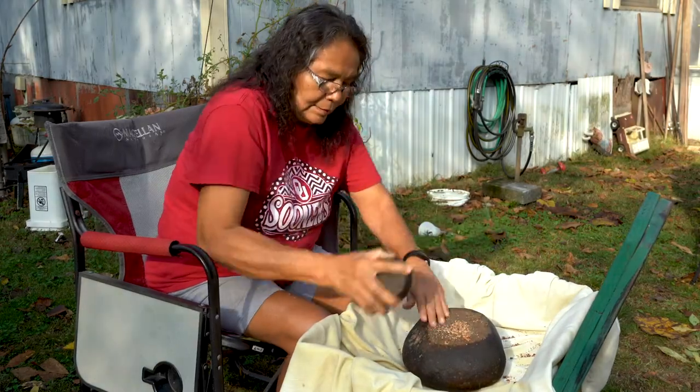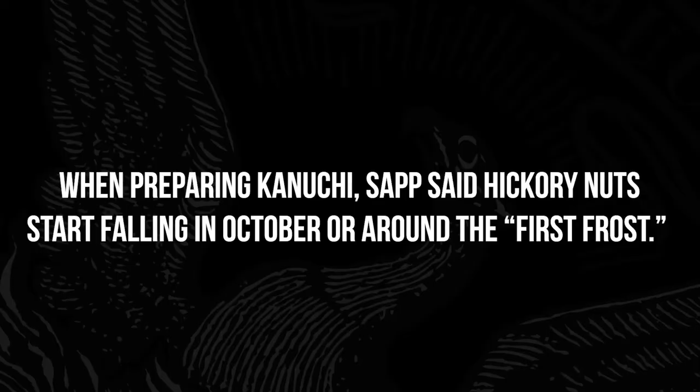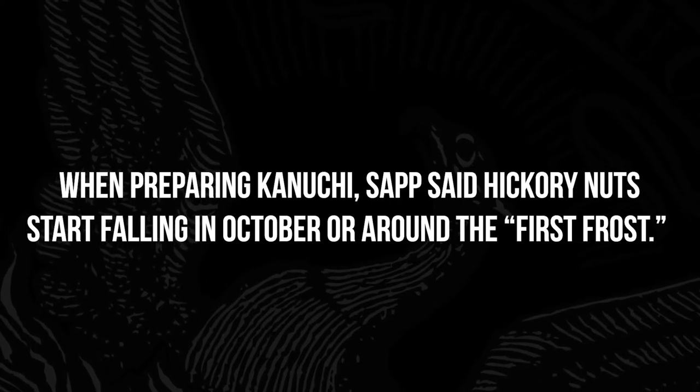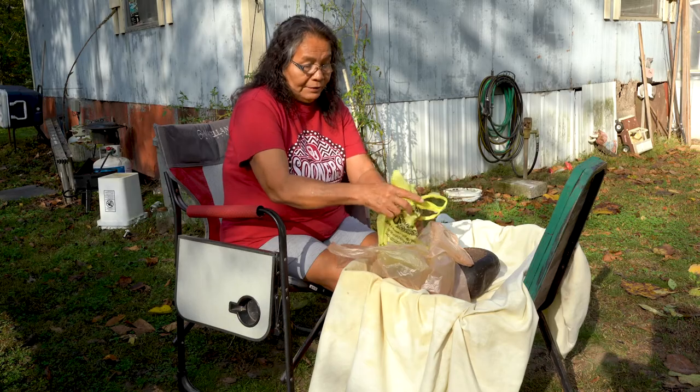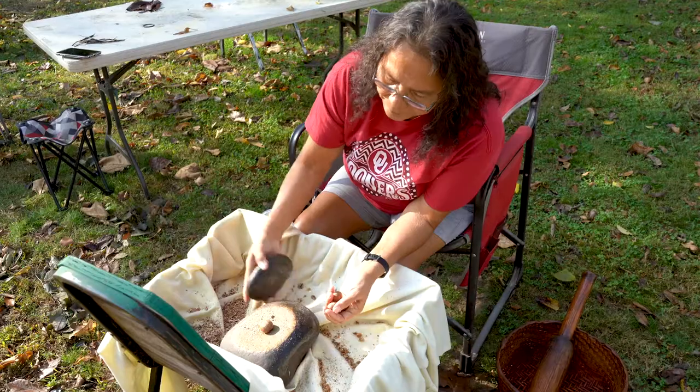The taste is hard to describe — it's a nutty taste. You know how hickory nuts are, and pecans? You have to gather hickory nuts and then you clean them.